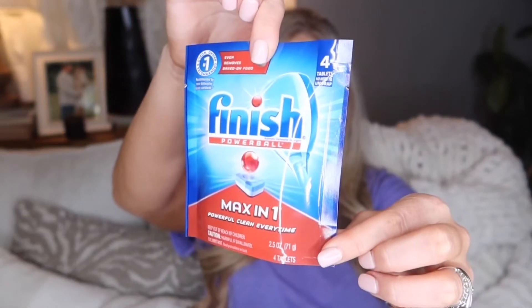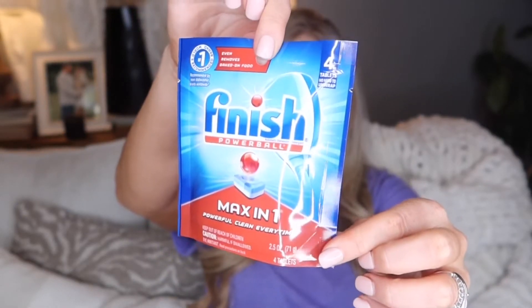They were out of the Dollar Tree brand dishwasher pods that I usually get — you get like 10 of them in a pack but they were sold out. So I got the Finish Powerball. These work great but you only get four of them. I was almost out of dishwasher pods and did not want to go to Walmart, so I got this four-pack of the Finish brand for a dollar.